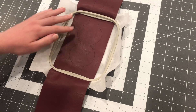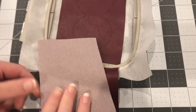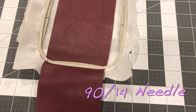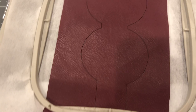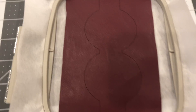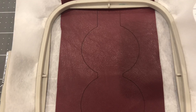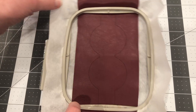We went ahead and hooped our marine vinyl. It's kind of like a leather material — a little thicker — so we had to change our needle. We changed it to a 90-14 needle, which is used for thicker, denser materials like leather. The advantage of using the laser engraver to burn out the shape is we can get it perfectly lined up straight with our hoop and into the right area.